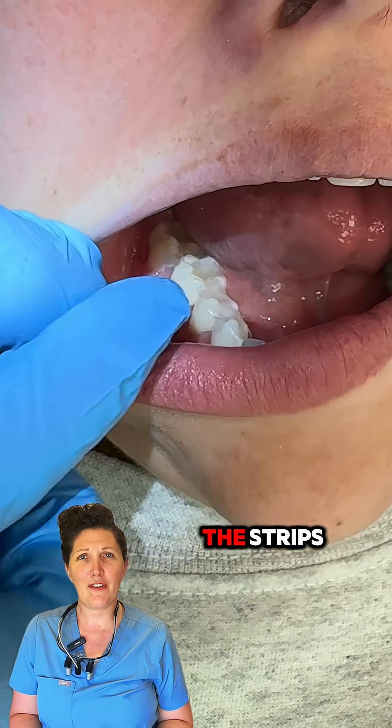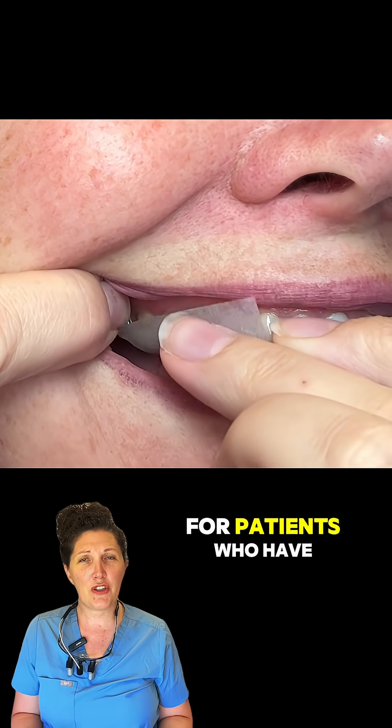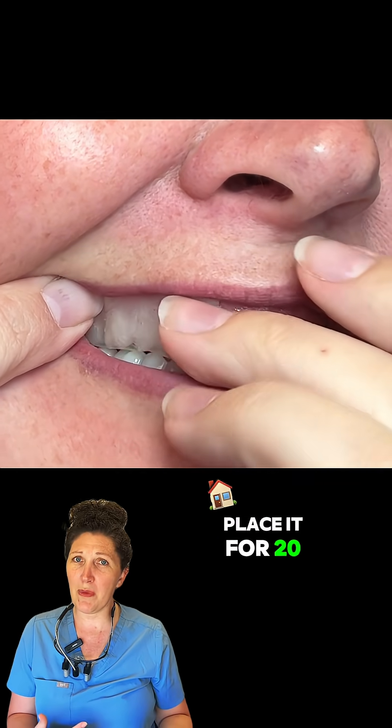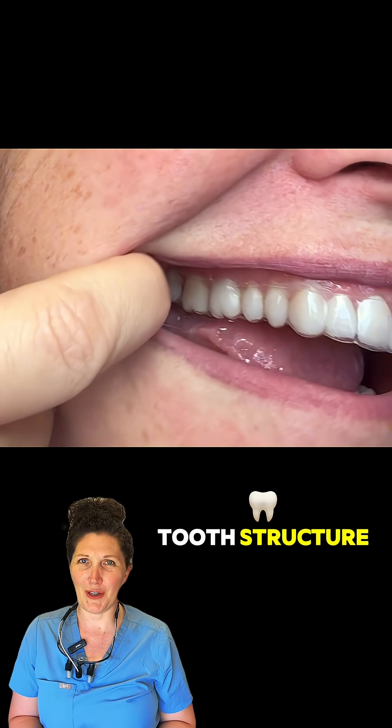It's important to remind the patient to apply the strips after brushing and flossing to ensure the best results. For patients who have stronger and more resistant sensitivity, you can have them place it for 20 minutes in a tray, which will give a little more time for the particles to directly diffuse into the tooth structure.